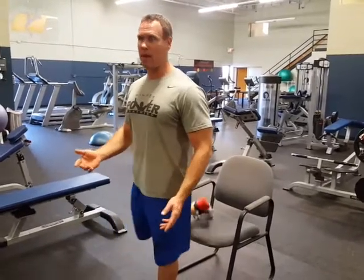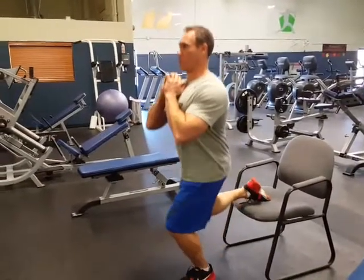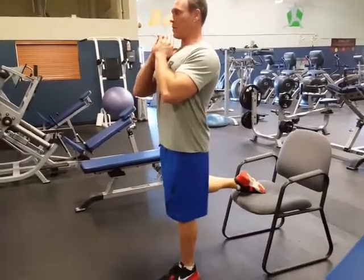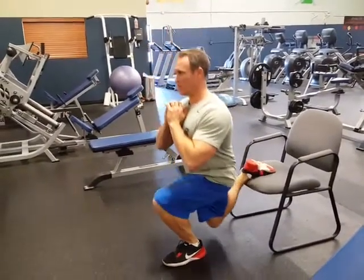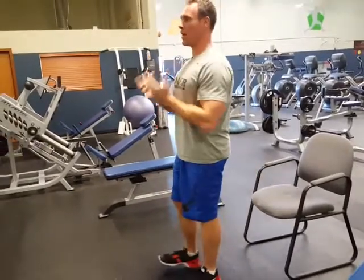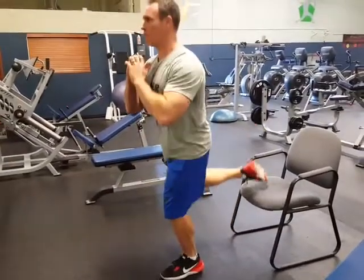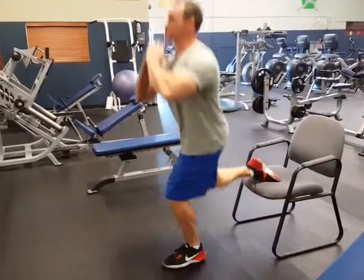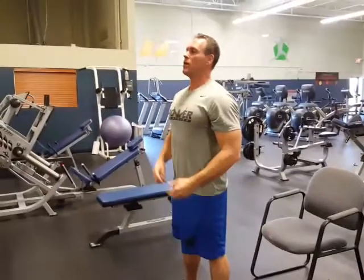The first exercise is a Bulgarian split squat. The goal is to do 12, 15, or 20 reps. You're going to squat down deep — don't jam your knee. You might have to hop forwards a little bit, chest up. Complete both legs. If you want to make it harder, you can add a jump. Or if you can't do those, you can just do regular squats for 12. That's exercise one.